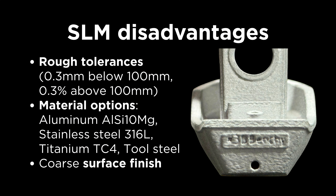Other general disadvantages with SLM include rough tolerances, a coarse surface finish off the machine, and limited material selection. But for many applications, these aren't deal breakers, and the benefits in cost and flexibility are worth it.